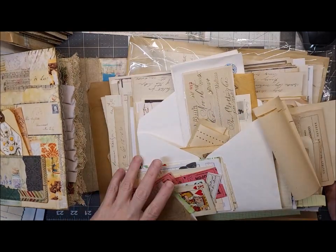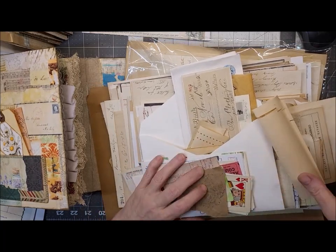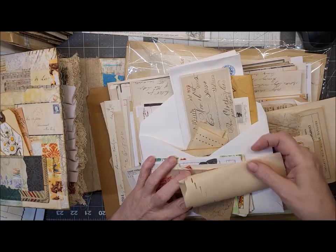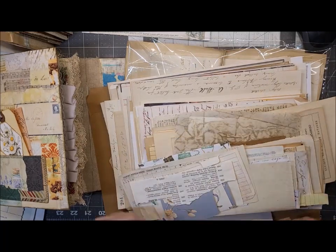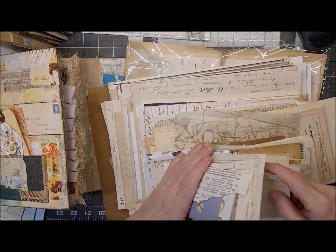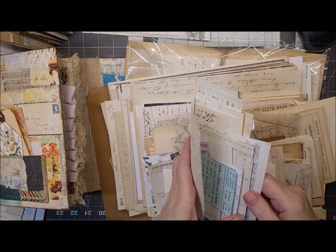I just got a new bundle from Pam at the Paper Outpost, and then I got new paper from Rachel at Roxy Creations. I've got a whole bunch of new stuff to play with, and then a lot of old stuff that's still here because I've been hoarding it.